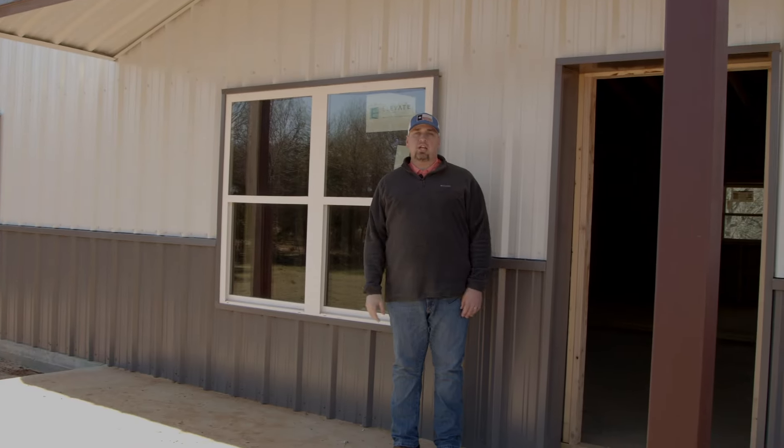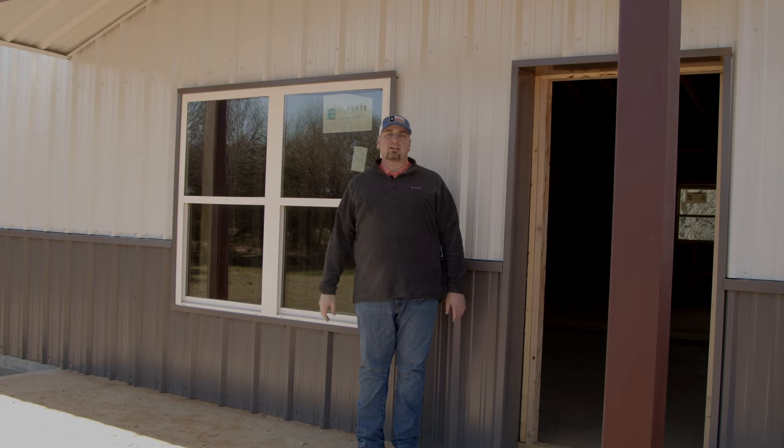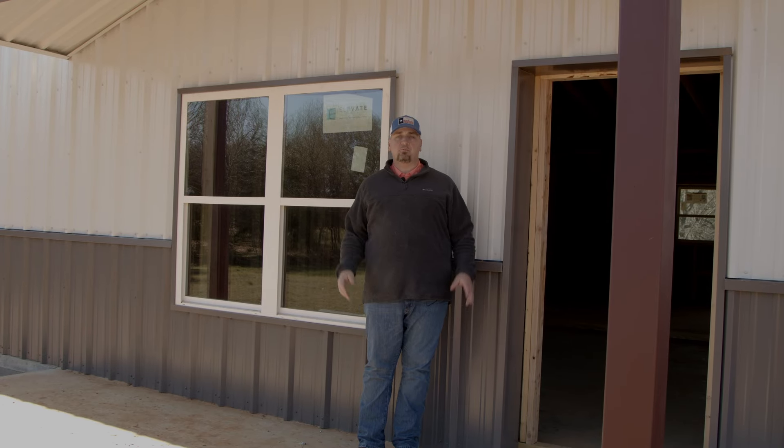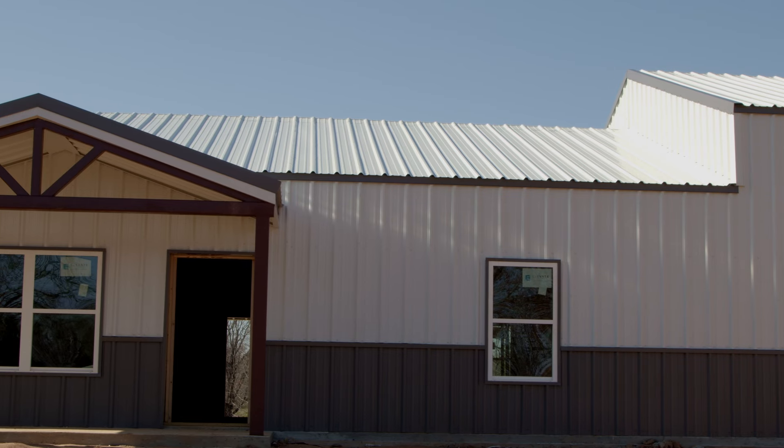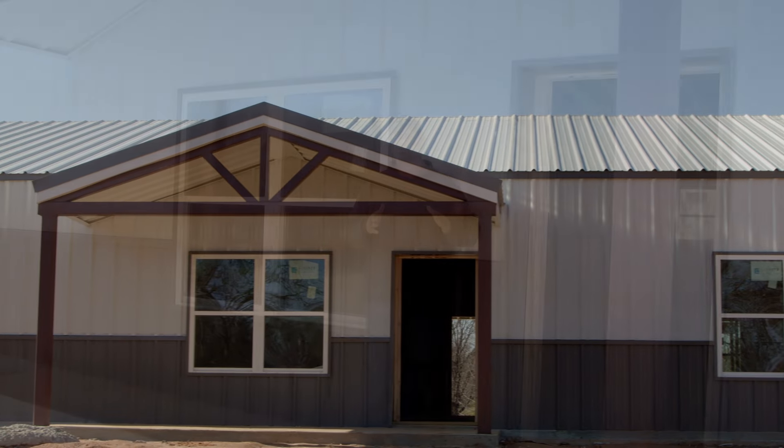Hey guys, welcome back to the Barn Dough Channel. I'm Charlie Downs with 1845 Barn Dominiums. We're out here today in Harleton, Texas to show you some progress we've made on this particular Barn Dominium. The last time you saw this home, we showed you the steel framework and the beginning work of the sheeting for the exterior. Now we have completed the sheeting and the steel framing, so we're going to take you inside and show you the wood framing portion of this build and how this floor plan is coming together.